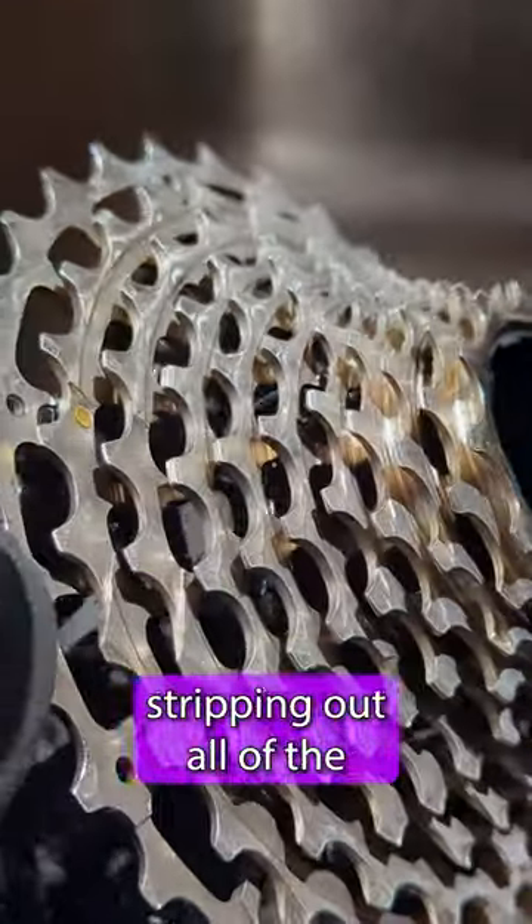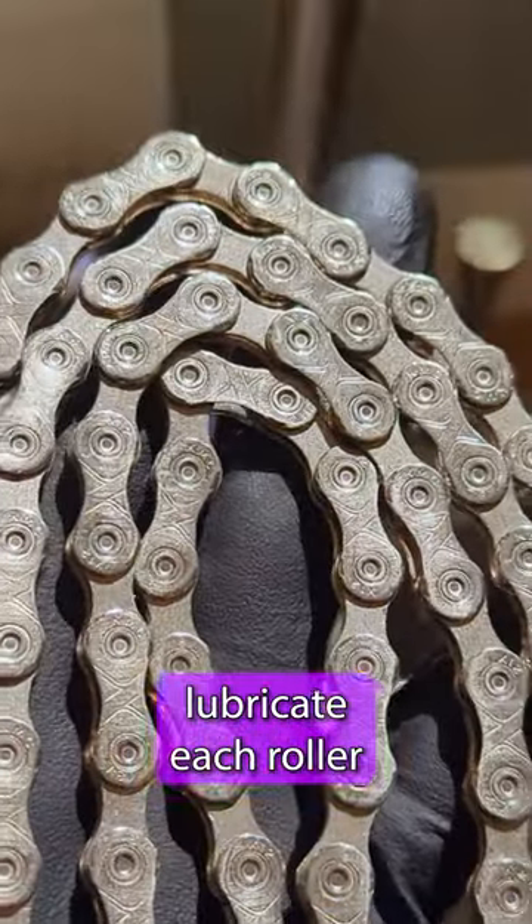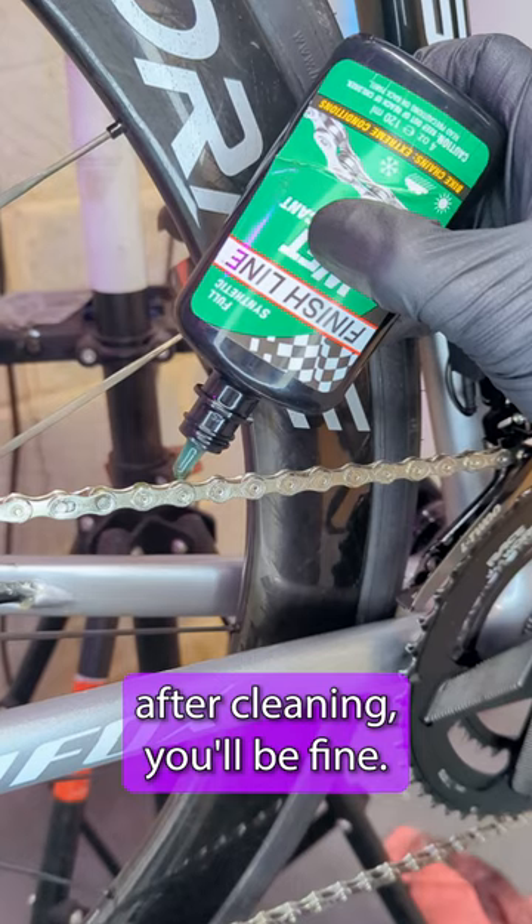Now, some people claim stripping out all of the lubrication from a chain is a bad idea, but as long as you lubricate each roller after cleaning, you'll be absolutely fine, trust me.